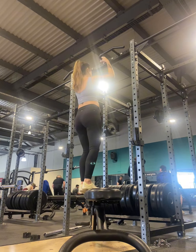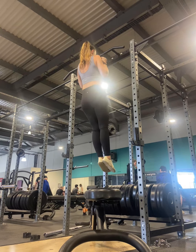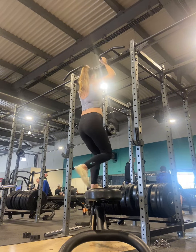So as I hop up, I'm thinking: pull my shoulders down and away from my ears, squeeze my shoulder blades back, chin up, chest to bar, and hold my body as still and as tight as possible. And remember to breathe.